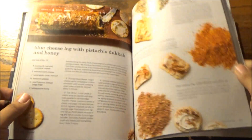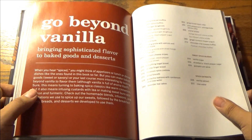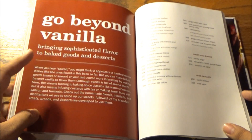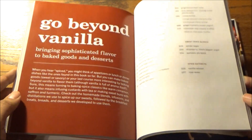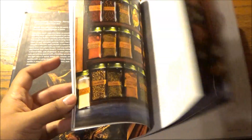Spices aren't just used for savory applications — they can also be used for a wide variety of desserts. In fact, there's an entire section here going beyond vanilla, bringing sophisticated flavor to baked goods and desserts. You can also use mint and lavender. A few types of spices this book calls for include ginger, cardamom, cinnamon, paprika, and cayenne, plus a type of ethnic chili pepper that's kind of paprika-ish.